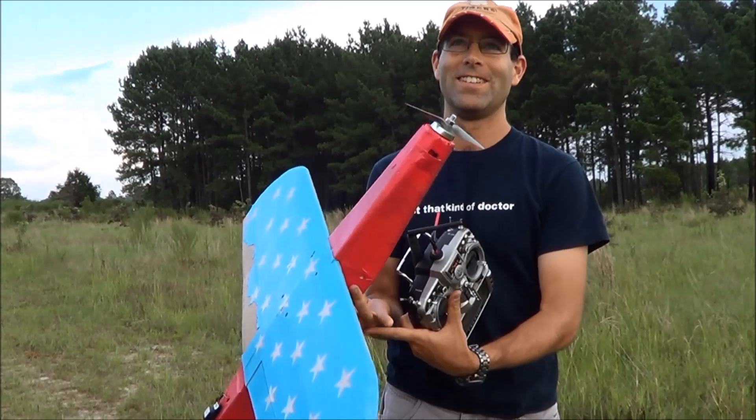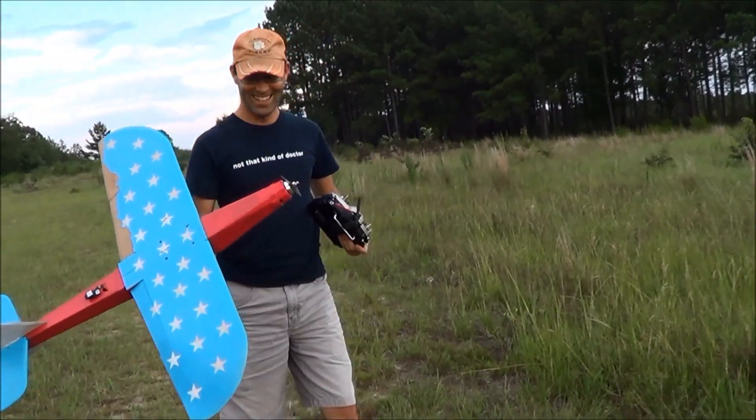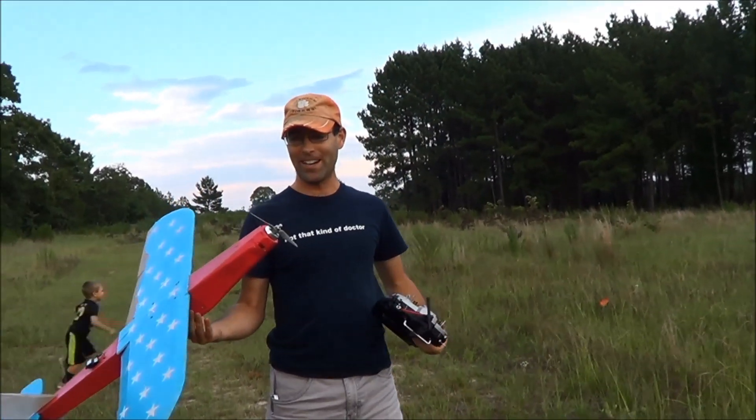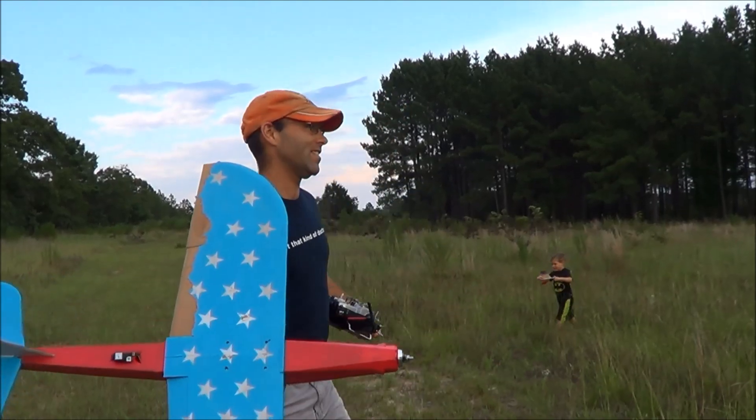Hopefully that'll hold. I'm not super confident, but we'll see. We are on six S — by the way, this is utterly insane on that amount of power.